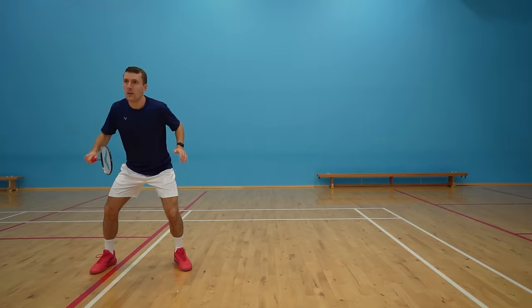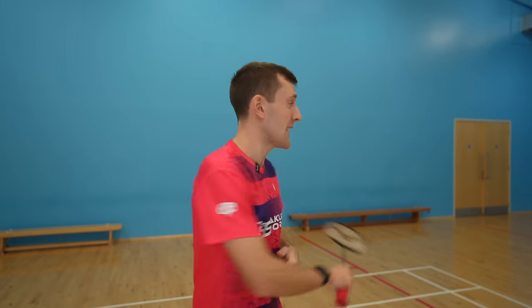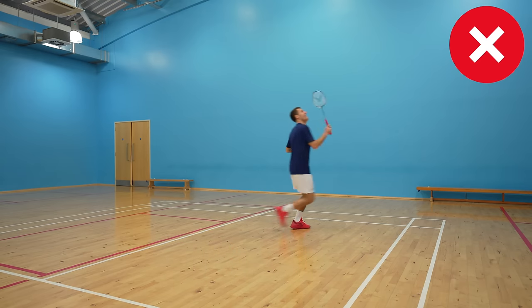You start with a directional split step with your non-racket leg slightly behind. Not doing a split step or doing it too slowly is why we see a lot of people forced to take a backhand, so this is really important to get right.